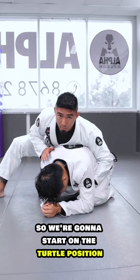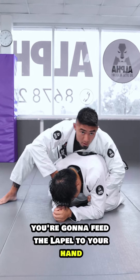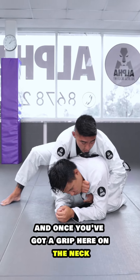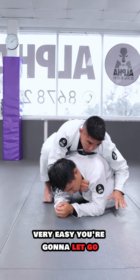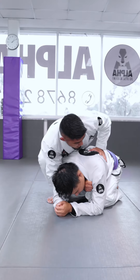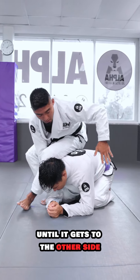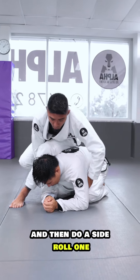We're going to start on the turtle position and you're ready on their side. What you're going to do is you're going to feed the lapel to your hand, and once you've got a grip here on their neck, very easy, you're going to let go, you're going to stand up, and you're going to spin this leg around until it gets to the other side. Duck your arm underneath, make sure you get an under hook of the arm and then do a side roll.